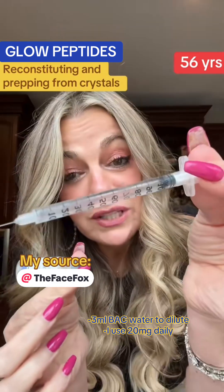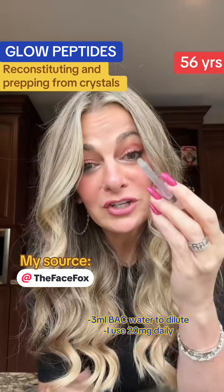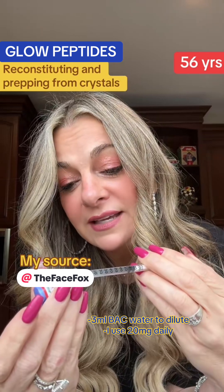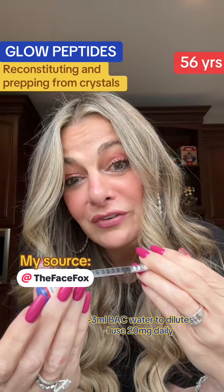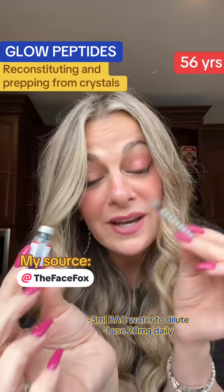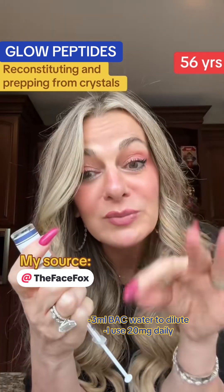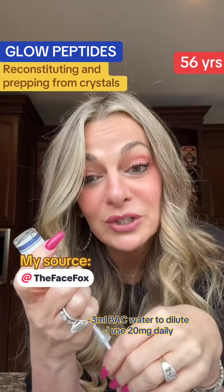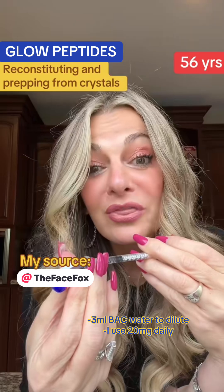When you have it completely full to the one milliliter line, take the syringe, put it into the center hole, and inject it right along the sides — very, very gently — so you're not damaging the peptides, because they are pretty fragile. That's one done; you're going to do that two more times. Make sure you're not using this needle to inject because you want it to stay really, really straight. You want three milliliters total.